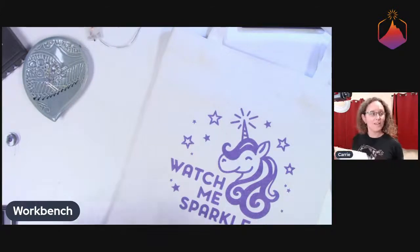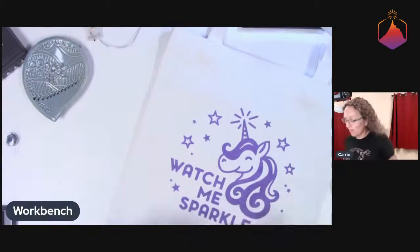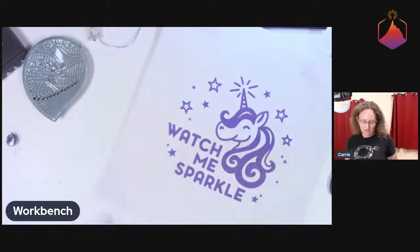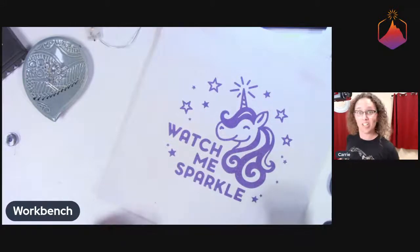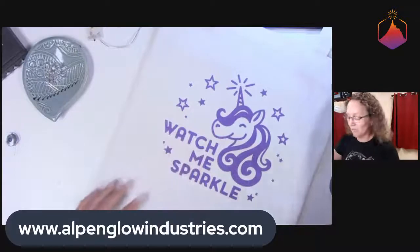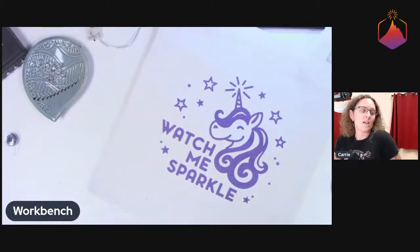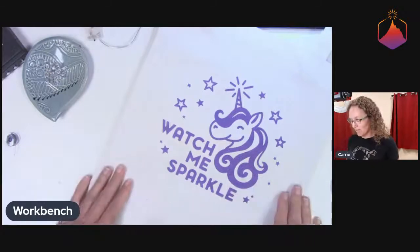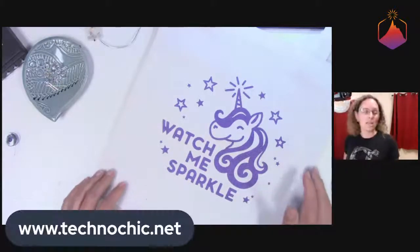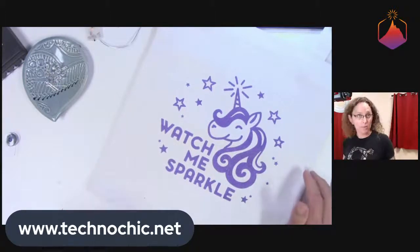Hello! I think we are live now, yay! I'm Keri Suntra with Alpenglow Industries, and today we are doing a sew session instead of a solder session. But we're still doing electronics because we're adding LEDs to a tote bag. We are using this awesome kit that was created by Technochick. You can get it on their website at technochick.net, or Adafruit also sells them.